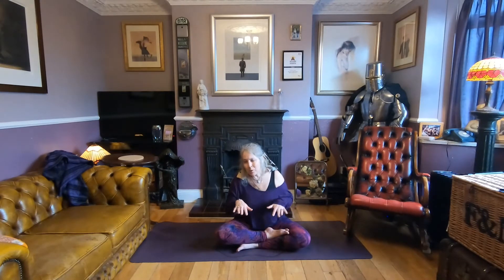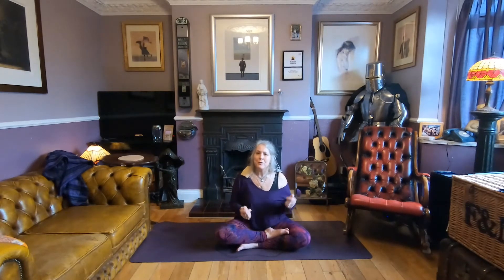That balancing breath is really good for any time of day. If you're feeling a bit low and sluggish, it can bring you up. If you're feeling a bit hyper or anxious, it can bring you down. So it evens things out — perfect for any time.